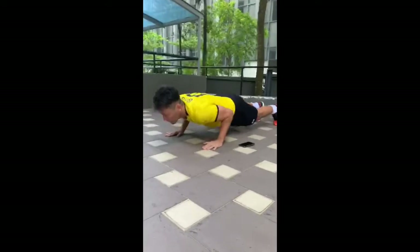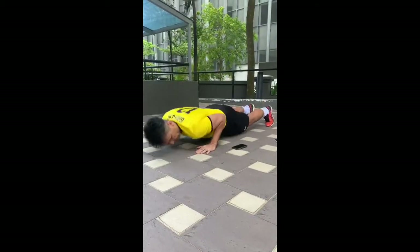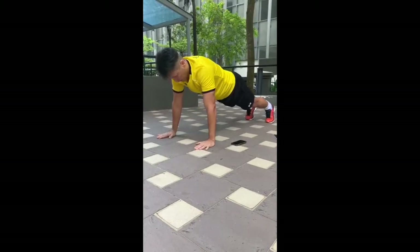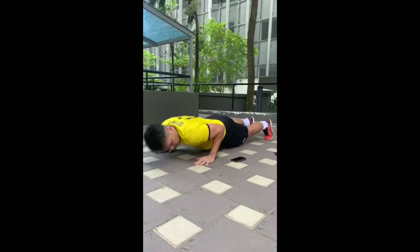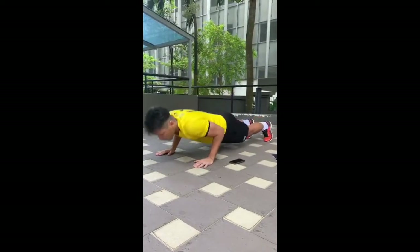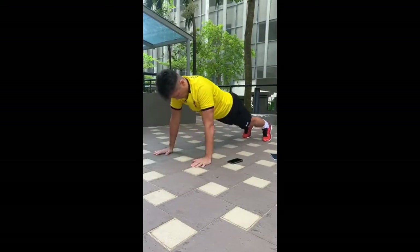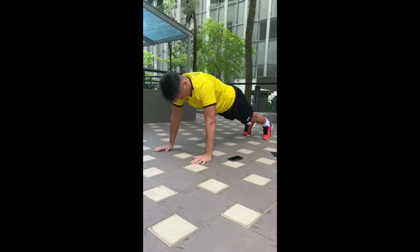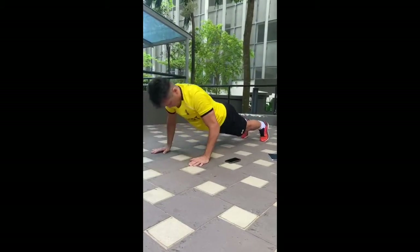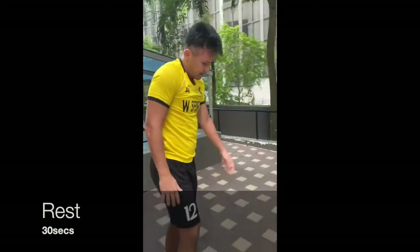Pace yourselves. That's 20, 50 seconds left, time for some push-ups. All right, 30 seconds left - don't forget you've been doing four rounds, so pace yourselves.